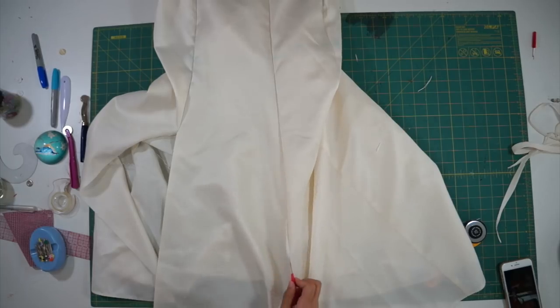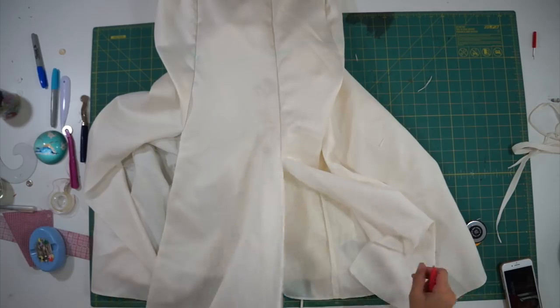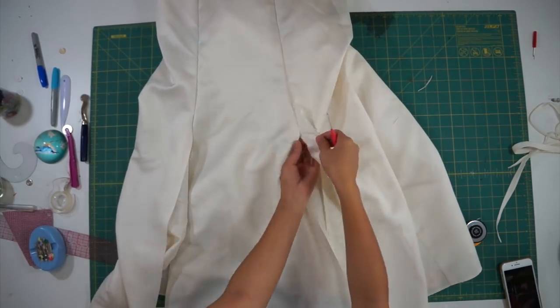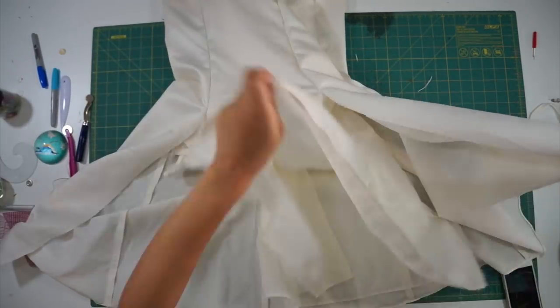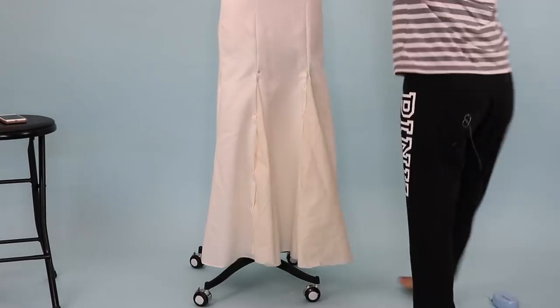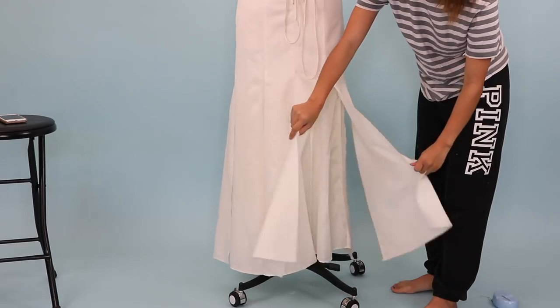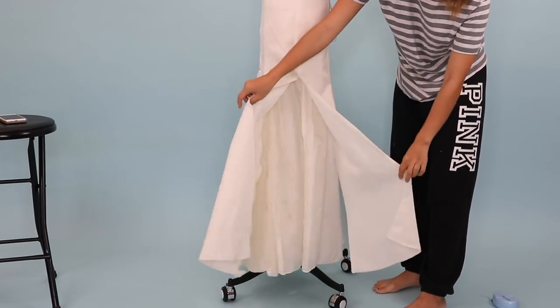If you have a dress like mine with princess seams that go all the way down, all you have to do is seam rip up to where you desire the flair to begin. I started mine a couple inches above my knees. I have a total of seven seams I seam ripped open: two princess seams in the front, two side seams, two princess seams in the back, and one center back seam. This means I'll need to add seven new panels into the skirt.